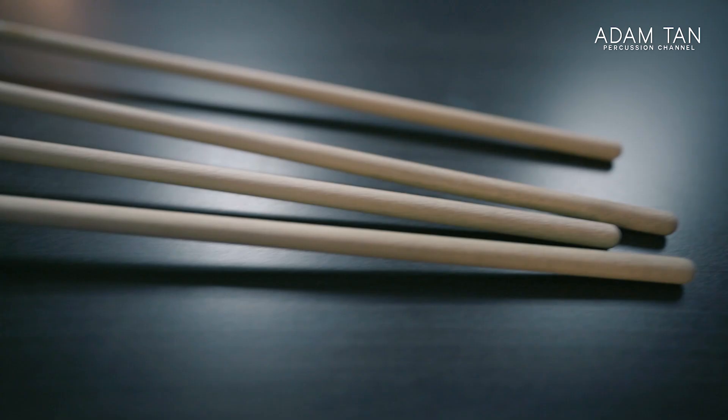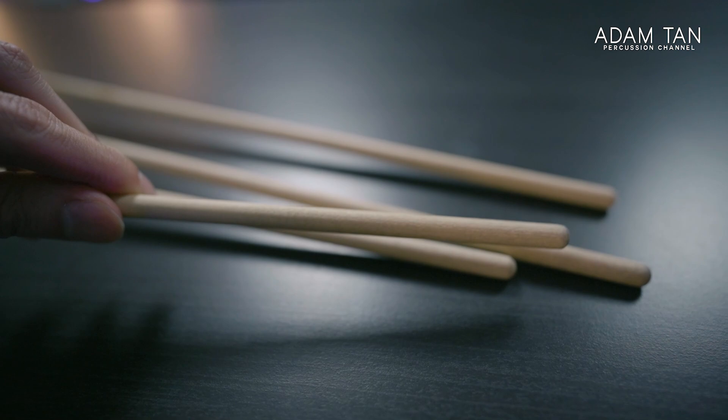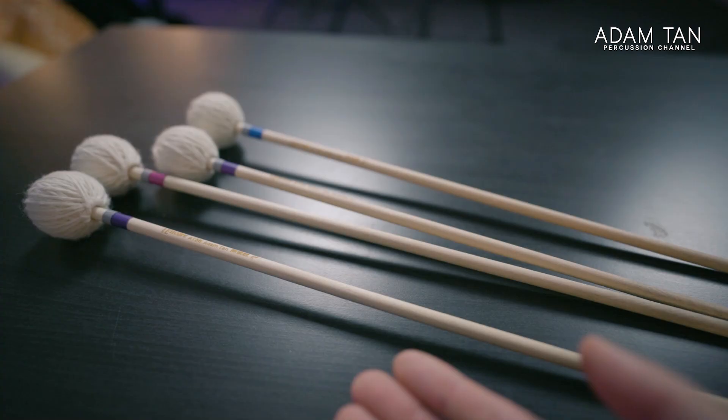So we're talking about how to tape these mallets, because as you can see, these are my signature mallets — the Encore Mallet Tan Series, soon to be released. They are completely untaped and I've been using them for almost a month now. You can already see the shafts are starting to get a little bit black.